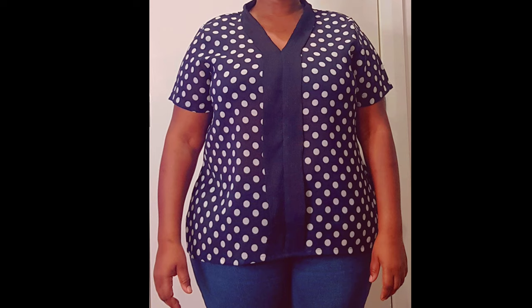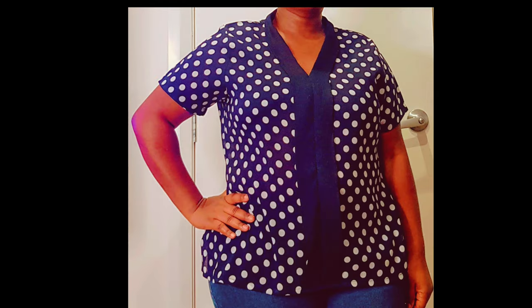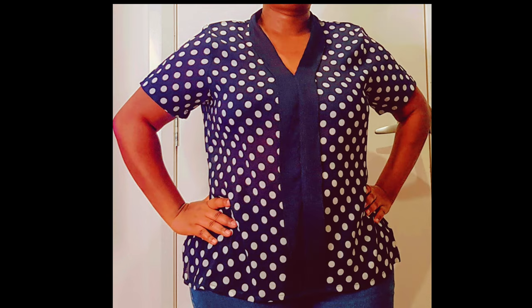Hi, it's Future from Sawmate. Welcome to my channel. If you want to see how I make this beautiful blouse, please stay tuned. If you haven't subscribed to my channel yet, please do, and make sure to turn on your notification bell so that each time I upload new videos you get notified.